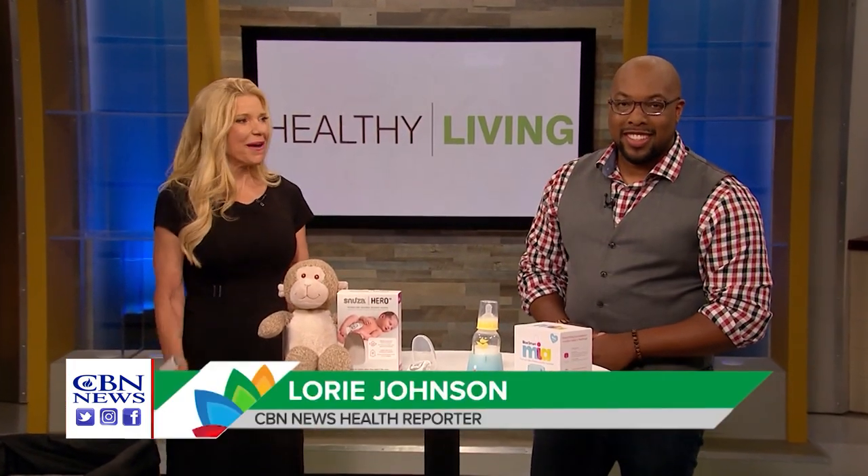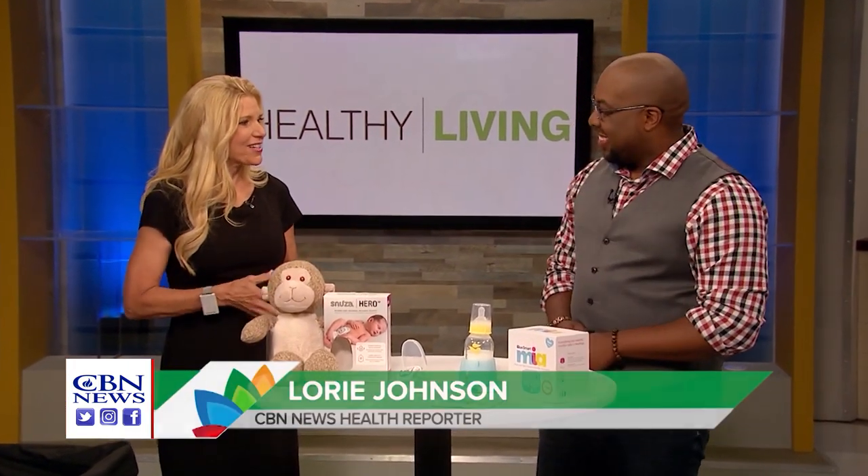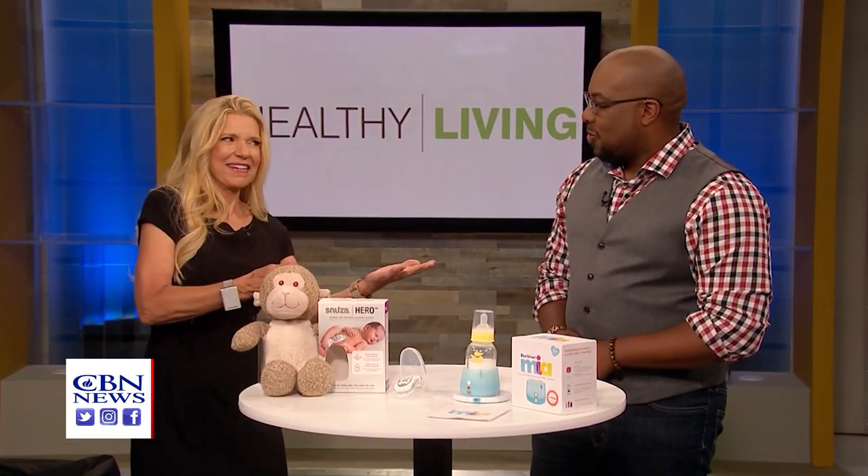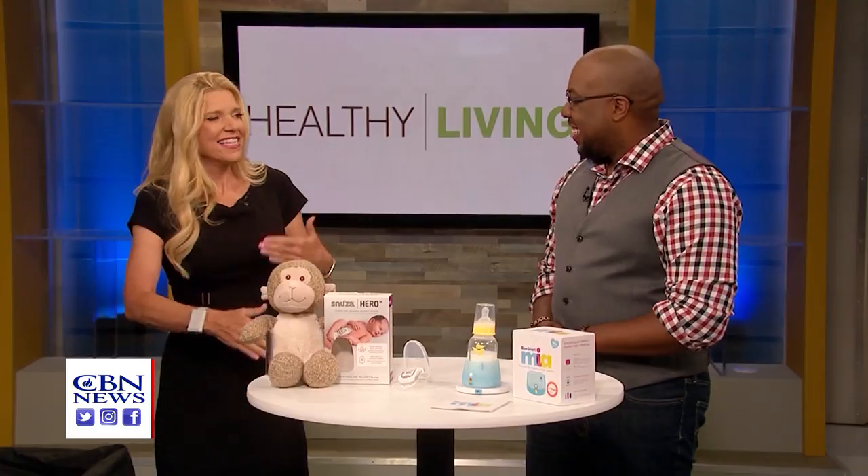Welcome back to Healthy Living. We're talking about healthy babies right now with our tech and lifestyle editor, Caleb Kinchlow, who is getting ready to be a new father himself. So all this is very personal to him, and these are all the latest advances for new parents.